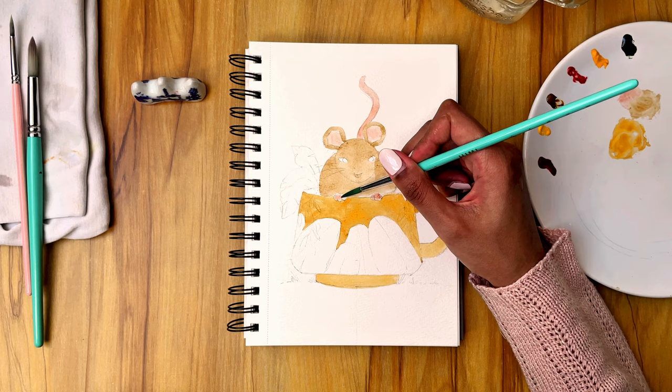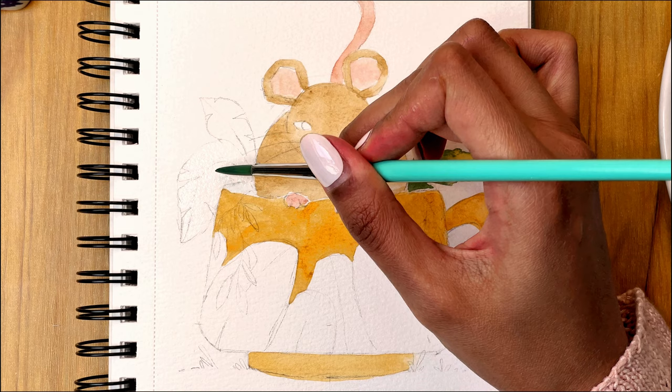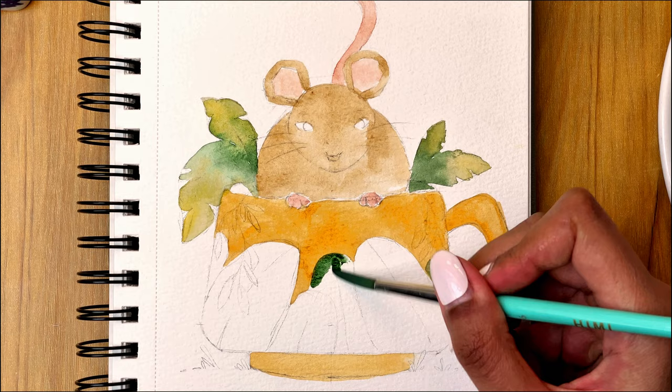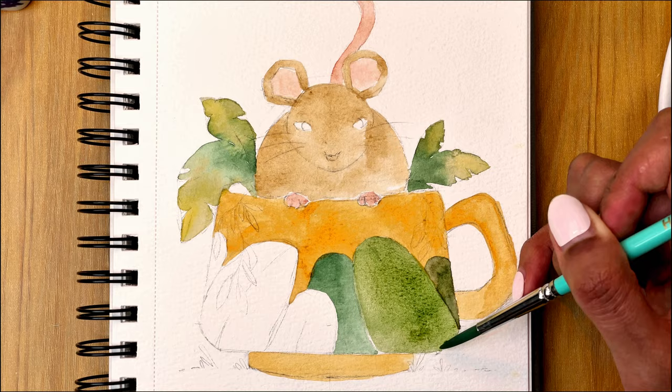For the leaves I decided to use this green from White Nights and mixed it with a little bit of light ochre. For the light areas of the leaves I mix this green with lemon yellow and still a little bit of light ochre. I did similar steps for the leaves on the cup by just changing a little bit the ratio of yellows and greens to make different shades.